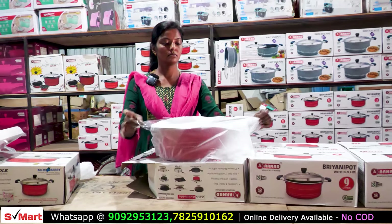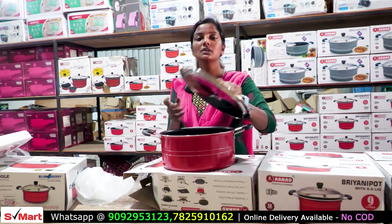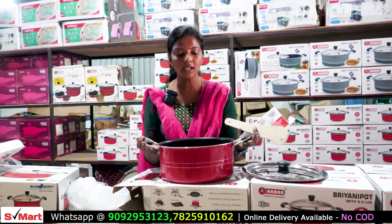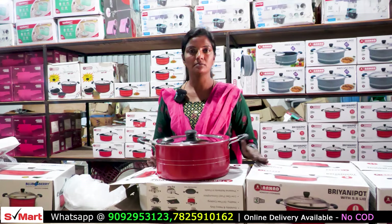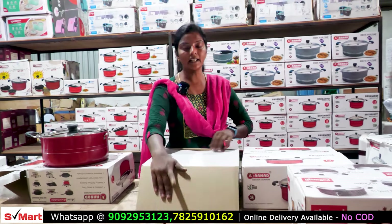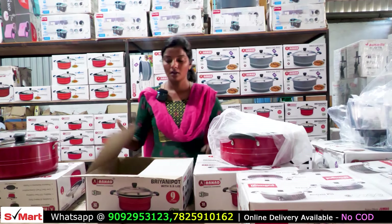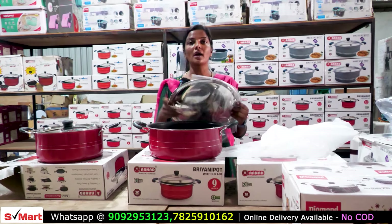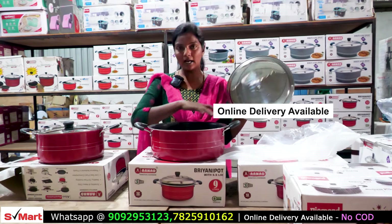This is for 1kg of rice. This is the lid — it has thickness and weight. You can use wooden sticks. This is 5L capacity and will work on gas. It is induction-based as well. This is a pan model with a silver lid and a wooden stick.